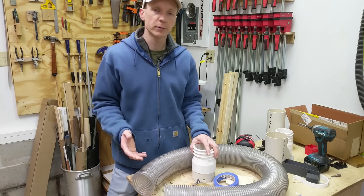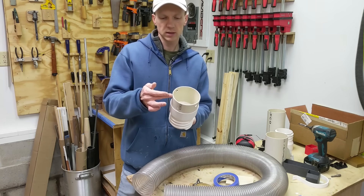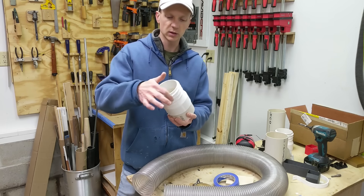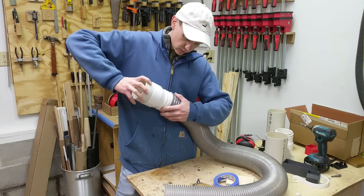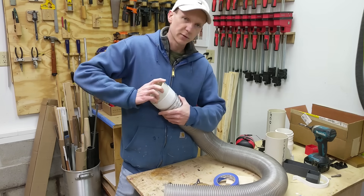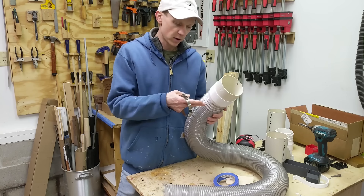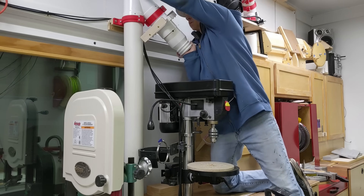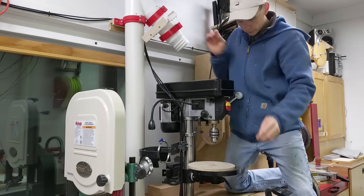Since we're on the subject of cool 3D printed dust collection parts, here's one I just printed for the hose to my drill press. The 4 inch PVC pipe goes into one end of the coupler, and on the other end I've printed threads that match the standard 4 inch flex hose. That means it just threads on and once it's threaded on all the way, it's essentially self-sealing. I don't need to use one of those pipe clamps, which never really worked that well on the outside of the spiral anyway. The rest of my drill press dust collection has been a work in progress for a while and I hope to get this finished in a future project.